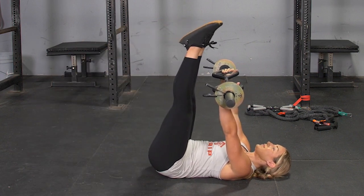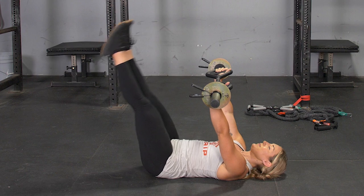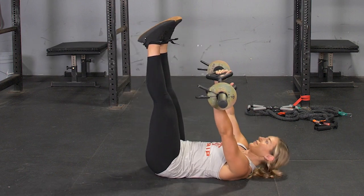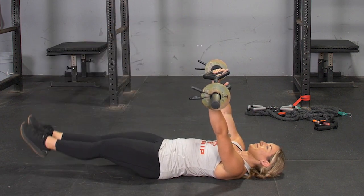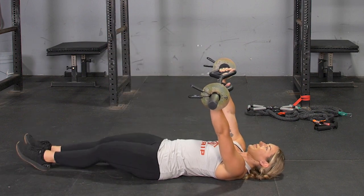Lower your legs down until your heels lightly touch the floor, also keeping your core tight and lower back pressed into the floor. Raise your legs back up to the perpendicular position and repeat the exercise.